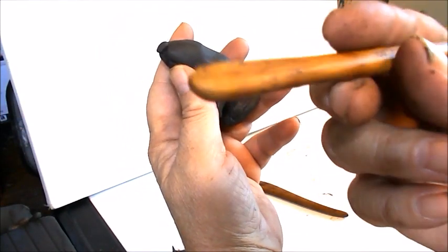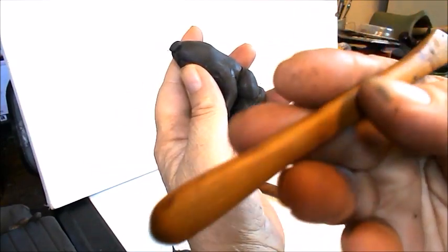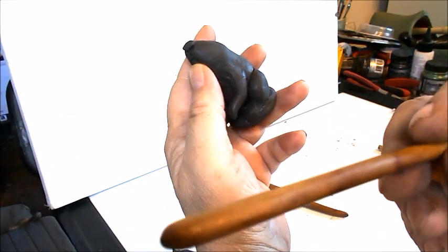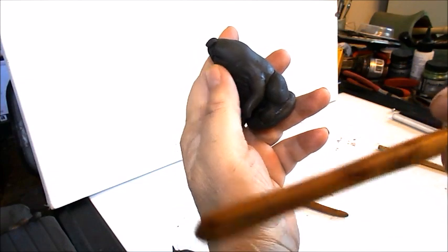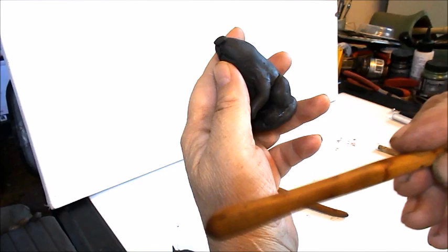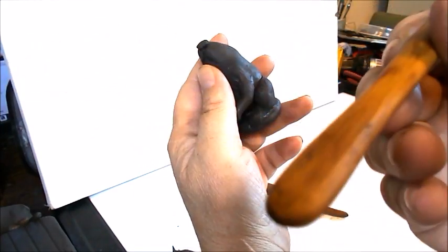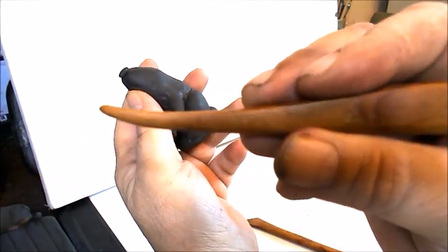Now what you can do is take a tool like this. You can find these tools at an art supply store, or you can do a Google search and just put in 'wood sculpting tools' and look for the shapes and sizes. These are six inches long and they are hardwood sculpting tools. The other one I use a lot is this one here.